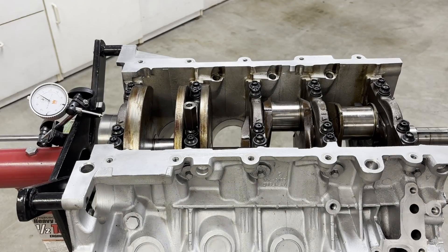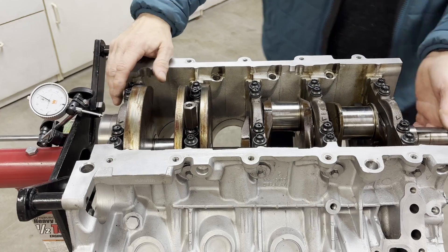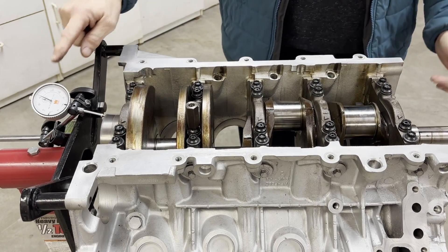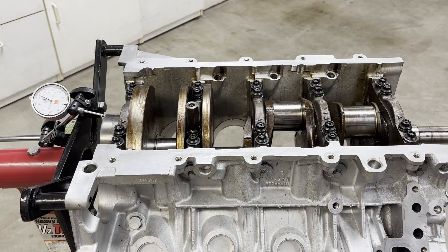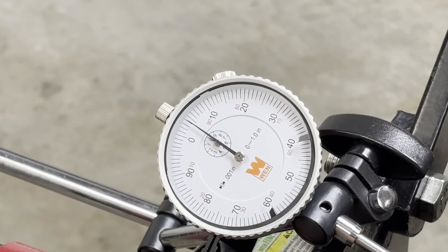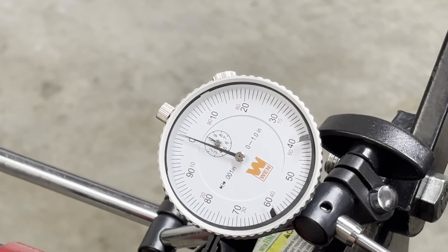With the crankshaft in we want to check for end play by grabbing onto each side of the crank and pushing back and forth to measure it. We're looking for around four to five thousandths of end play. We got it zeroed out, rocked it back and forth, and it looks like we're right at about four thousandths of end play.